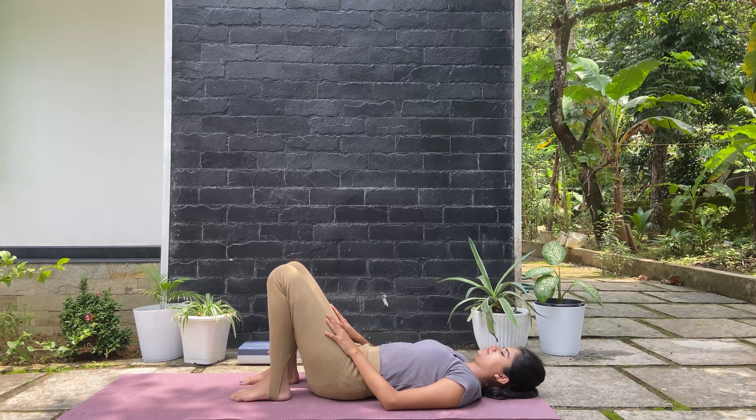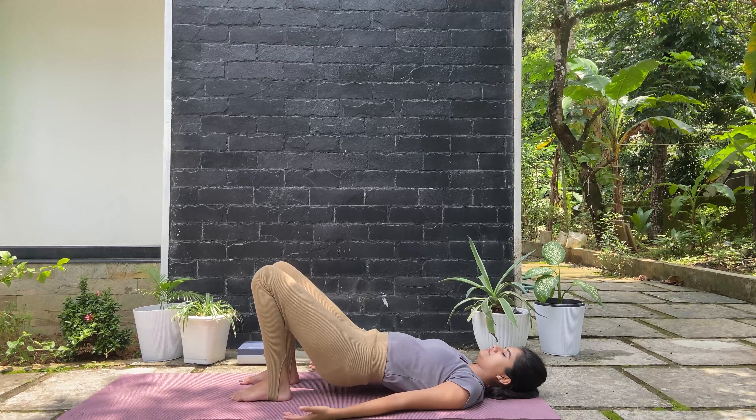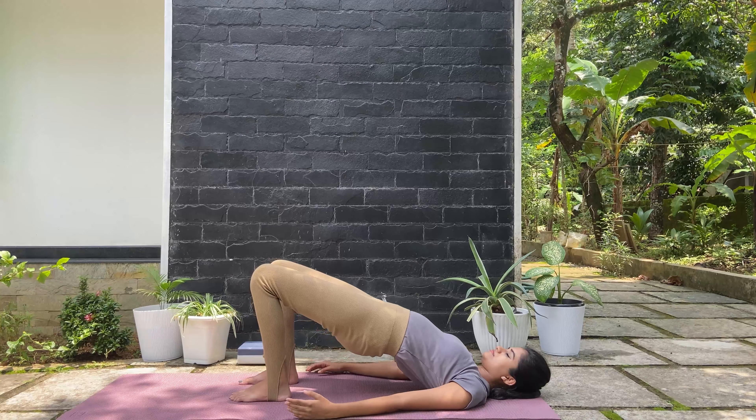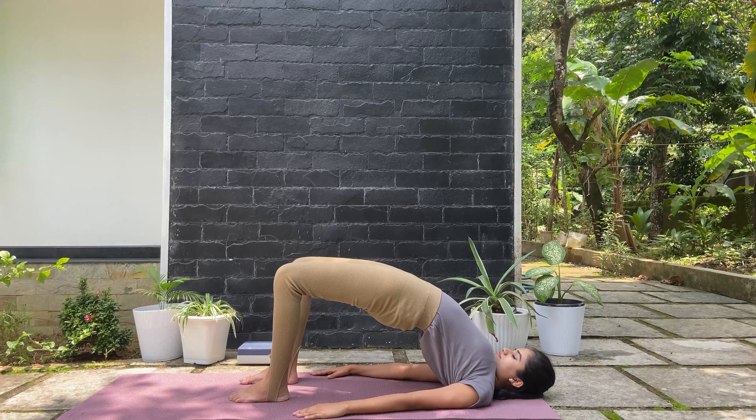Now from there bend your knees pointing towards the sky, hips distance apart, arms by your side. Take an inhale, lift up, coming into the bridge pose, letting the shoulders drop back down. Breathe normally. Inhale and then exhale, rolling all the way back down.